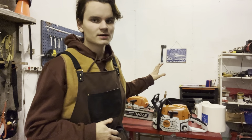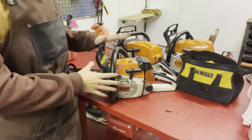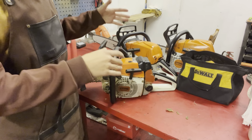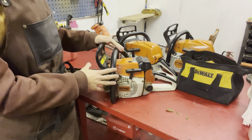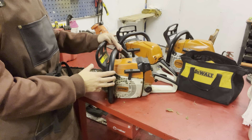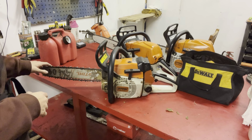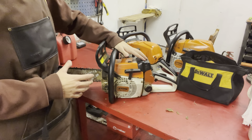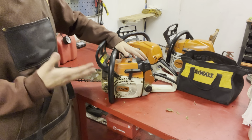We're going to start off with the chainsaws I have, then talk about what I would recommend. The smallest of my saws is the Stihl 024. This is the second smallest saw in the professional range. It has a 14-inch bar, but I believe you could run up to a 16-inch on it. It has great power and is a great all-around saw if you're mostly cutting first and second degree thinning-sized trees.